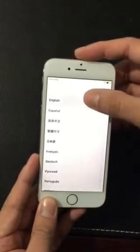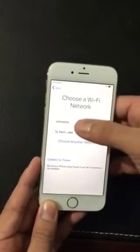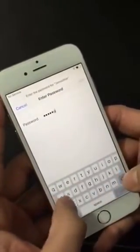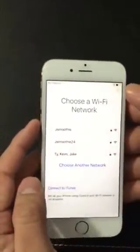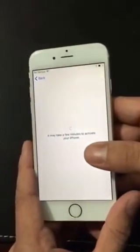The first thing is you select the language you want — click English. Then select your country or region, so United States. Then choose your Wi-Fi. I'm gonna go ahead and choose my Wi-Fi and put the password in, then click Join and wait for it to connect to the internet.